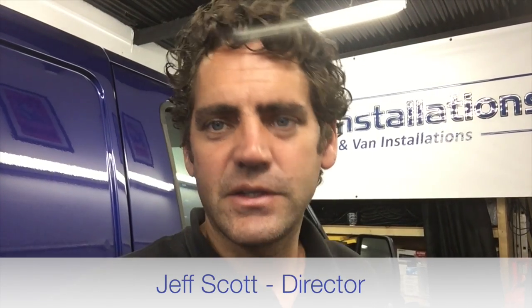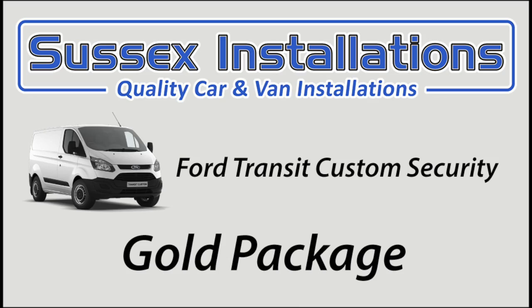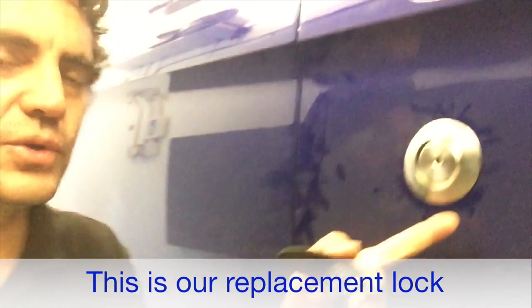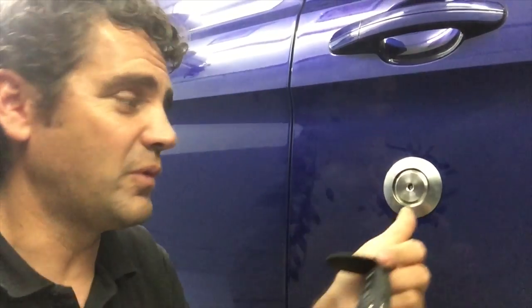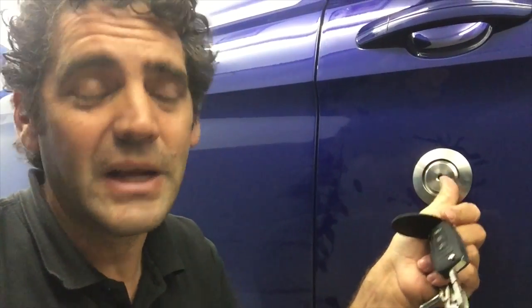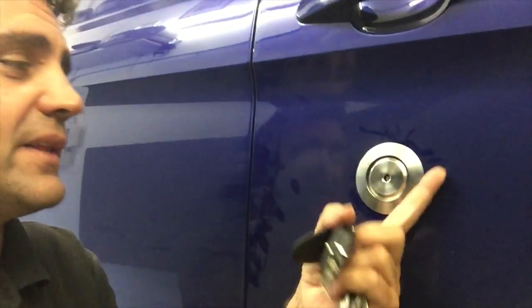I'm Jeff Scott from Sussex Installations and I'm showing you this Ford Custom gold package that we've done here. First off, we're changing this driver's door barrel because this barrel is an absolute nuisance — people going around with a grip undoing this, which is unlocking the van, unlocking the front, unlocking the load area, or forcing it with a screwdriver. So that's a real big problem, and we're changing that.